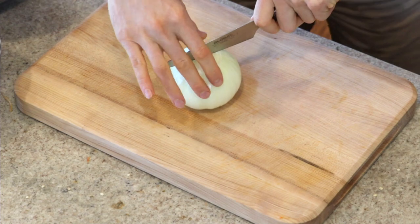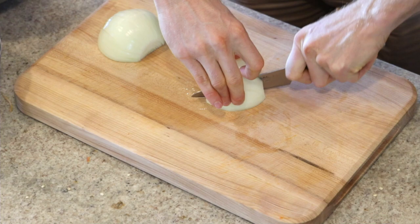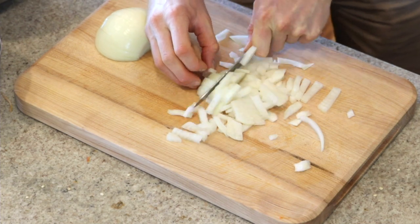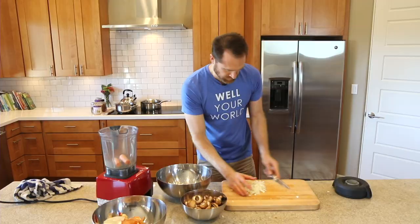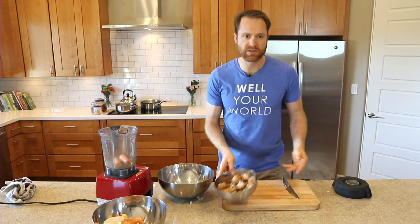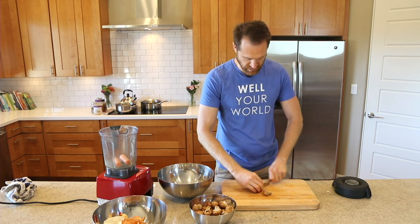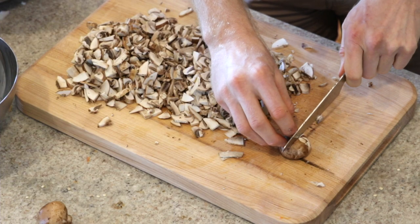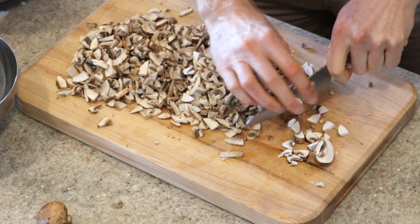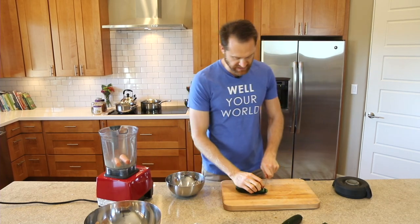Let's chop up some onion and mushrooms. I'm just going to take the top and bottom off of this onion, skin it, cut it in half, and dice it just like normal. Into a bowl. Along with the onion, I've got about a pound of baby bellas — you can use whatever mushroom you like. We're just gonna chop them up and throw them in with the onions.